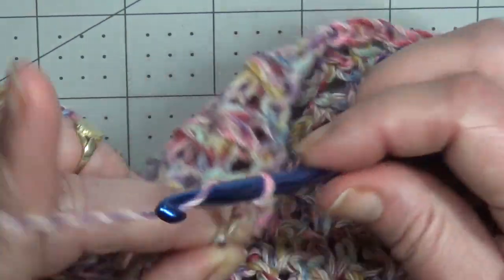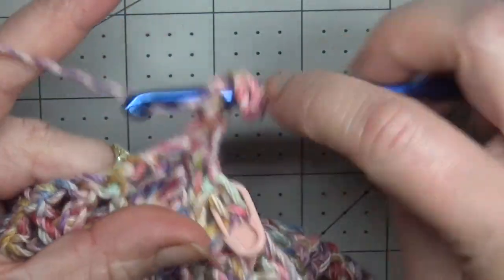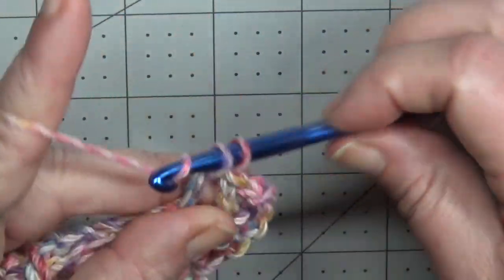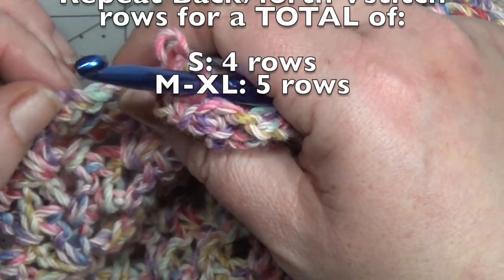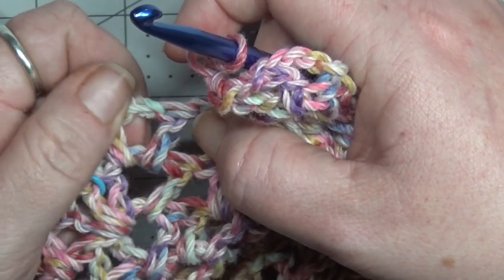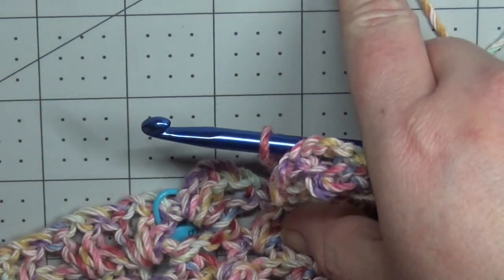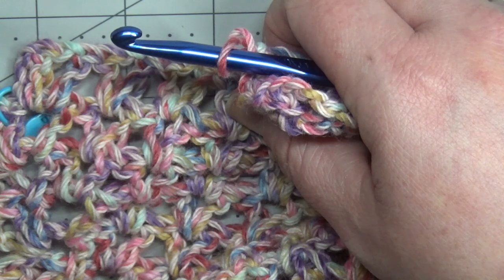Chain 3, turn your work, and work V-stitches all the way back down the other side. Work your V-stitches for the correct number of rows. When you get to the end you will finish with a double crochet on top of your chain 3, and when you turn your work your first V will be in this V-stitch. Do that for the correct amount of rows and then do it for the other side as well, so you have two sides that are split open. Then meet back here so we can get started on sewing up the neckline and finishing touches.